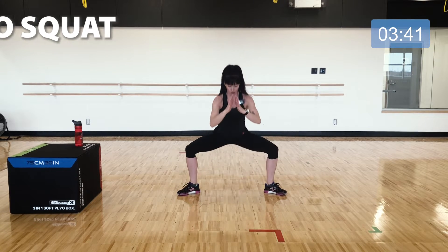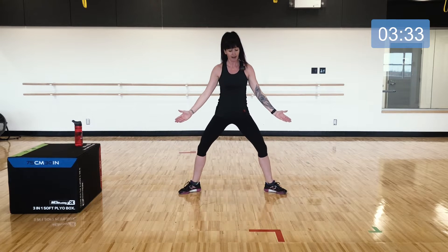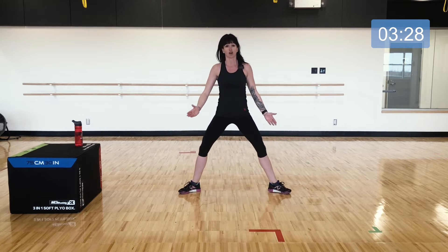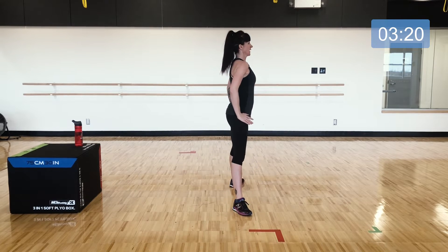Down and up. This can look quite different on different bodies, so pay attention to how it feels in your own body. Knees open as wide as you can, tracking right over your shoelaces but not crossing over your toes. Play with that depth and keep your tailbone tucked underneath you as you lower.